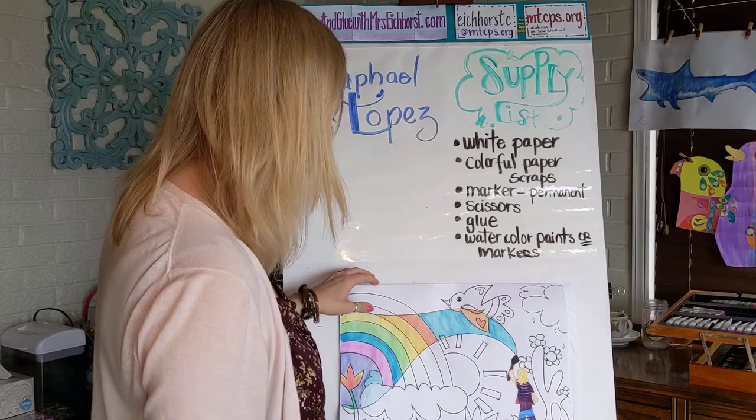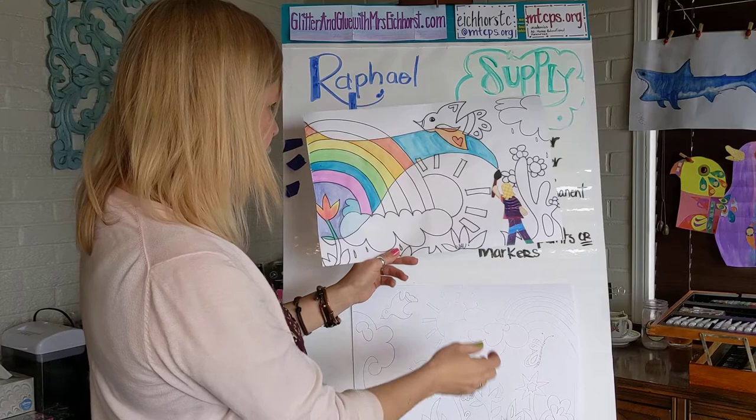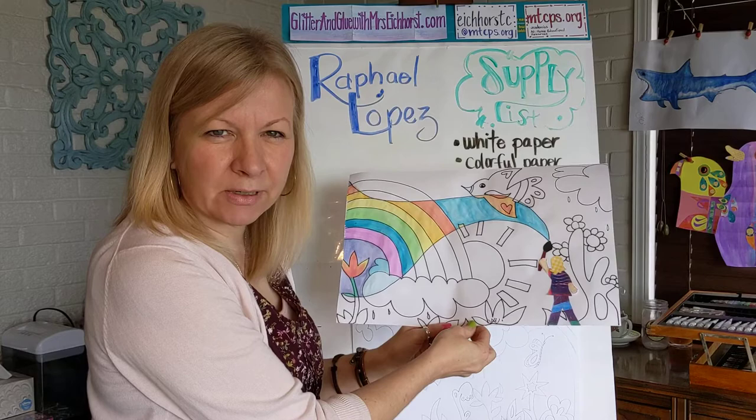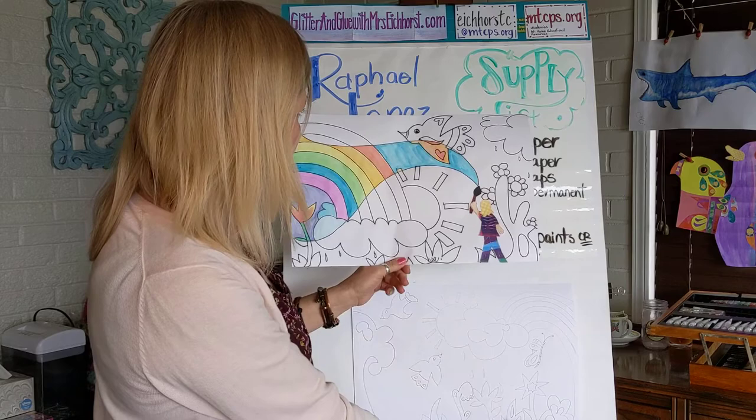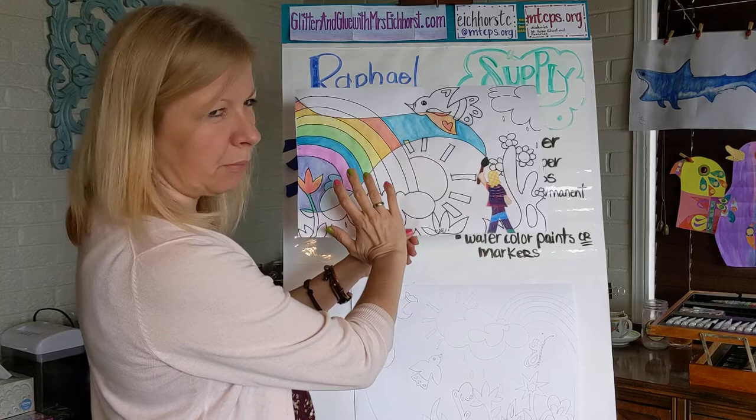All right, welcome back. This is such a fun project. I'm going to move my completed mural down here onto my new little drawer — Mr. Eichhorst got me a new easel. Remember I told you he had something he could get me? Well he did. He got me this beautiful easel with a nice little drawer.